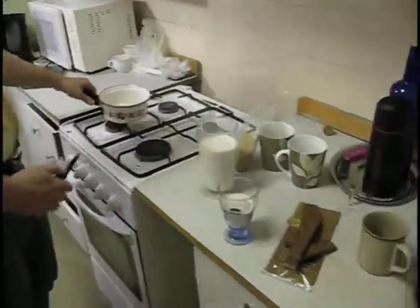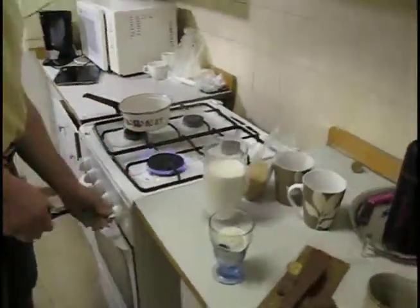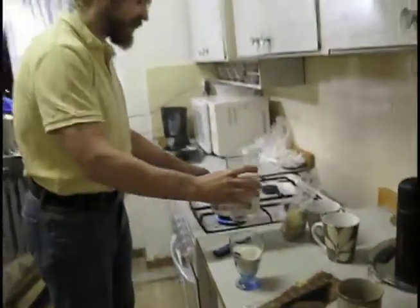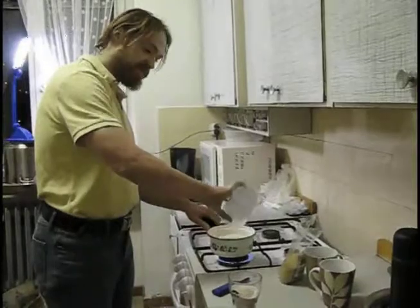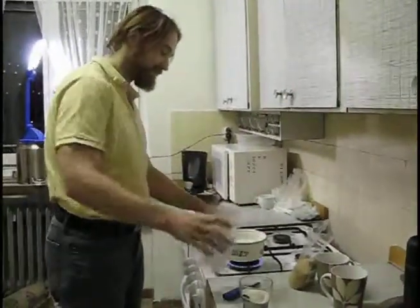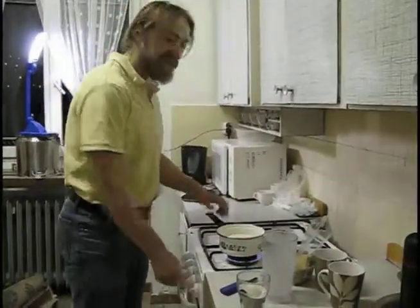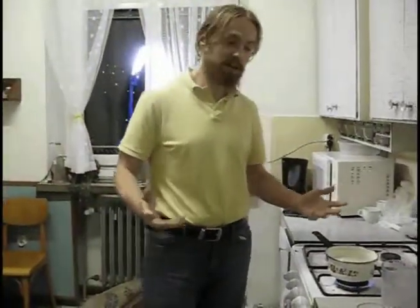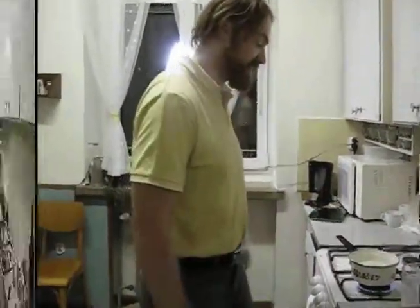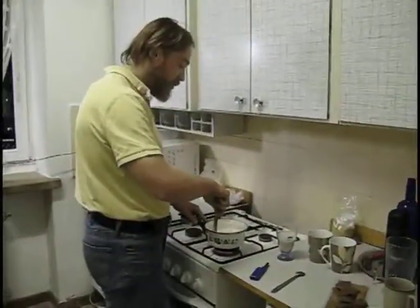First I'm going to heat up the milk and bring it to boil. Now we just wait for the milk to come to boil, and then I'll show you what to do next. So now the milk is slowly beginning to boil.